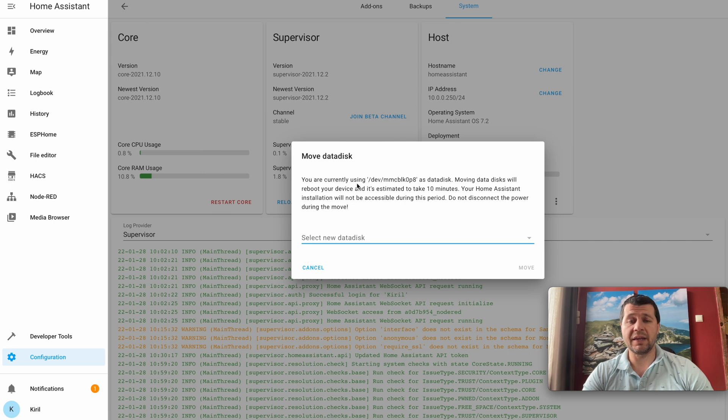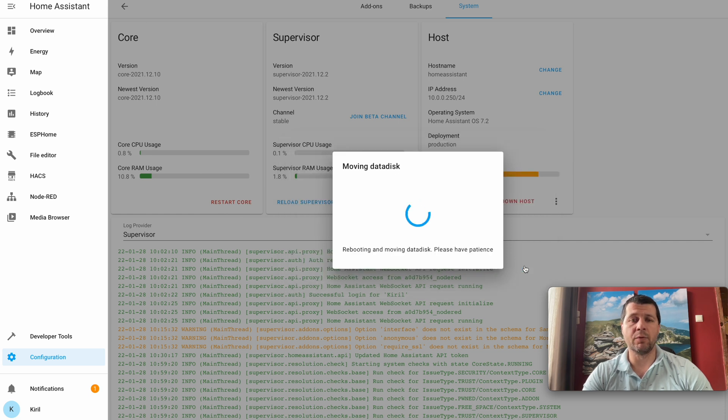The dialog shows you are currently using /dev/mmc as the data disk — that is the SD card. Moving the data disk will reboot your device and is estimated to take 10 minutes. Your Home Assistant installation will not be accessible during this period. Do not disconnect the power during the move. Select your SSD drive and click Move.